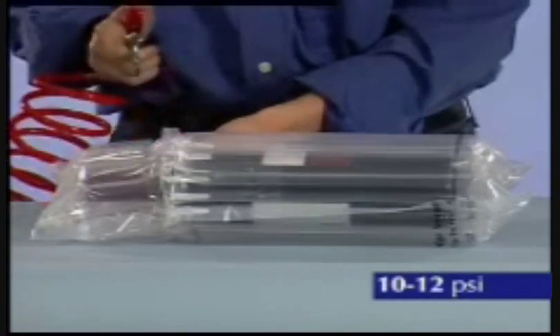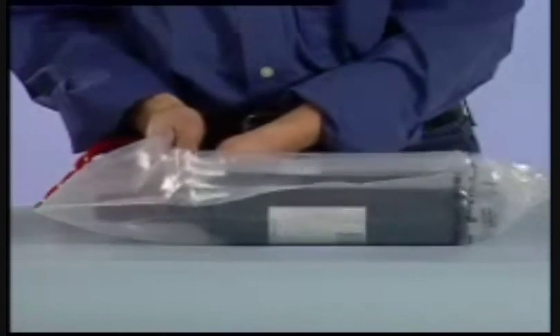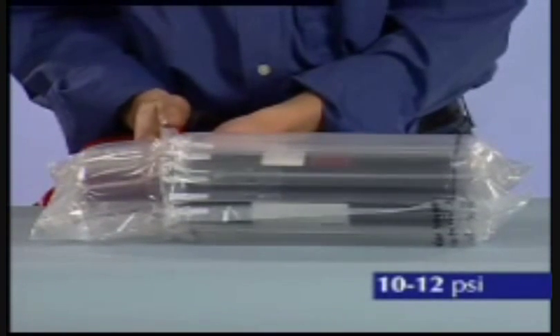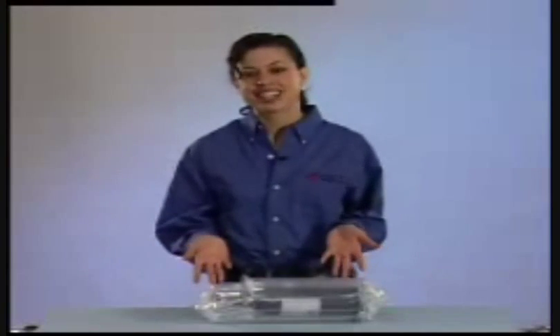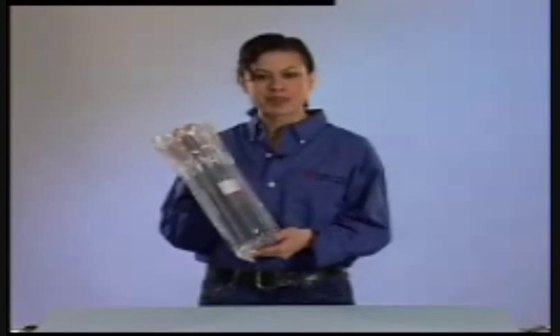Inflate the package to a pressure of 10 to 12 PSI. Under- or over-inflation may compromise package performance. Once inflated, the package is ready to place in either a single or multi-pack shipping container.